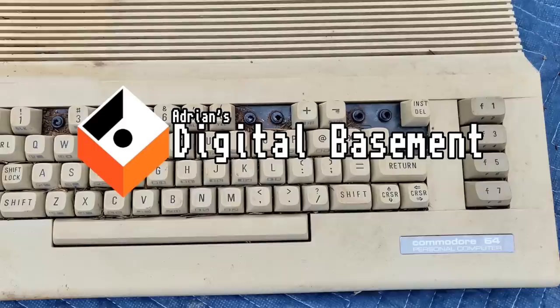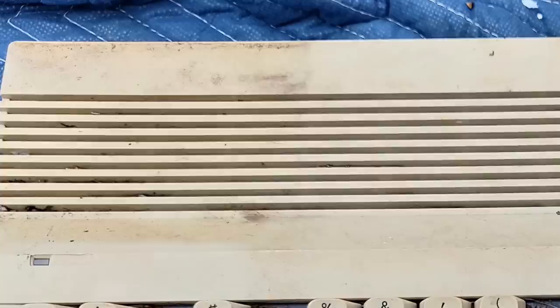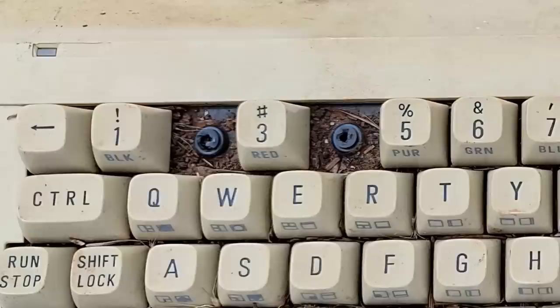This is a story of a Commodore 64C. I was given this computer after it had sat outside in the rural countryside of Oregon for a very long time. The machine was oddly heavy, meaning it's likely it was filled with natural debris.